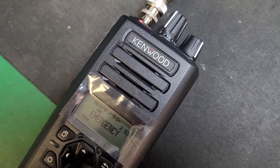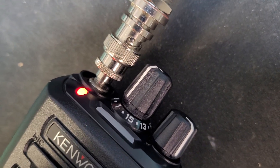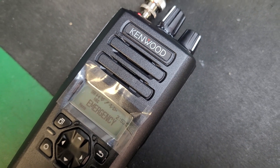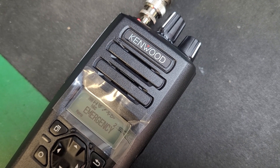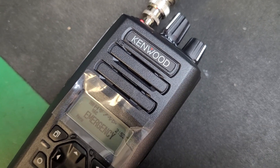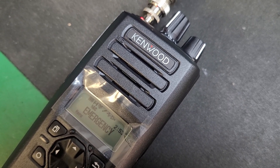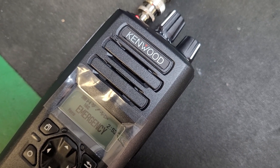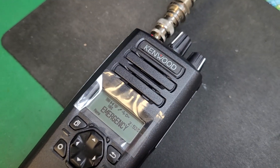The radio will go into transmit mode and stay transmitting for a set amount of time configured in programming. There's a little tone in the background, and as you can hear the echo, the radio is transmitting but also picking up any ambient audio in the area. This is how man-down works on the Kenwood NX3300.